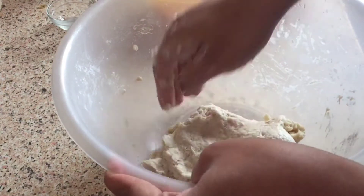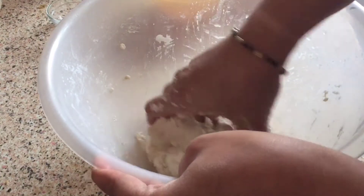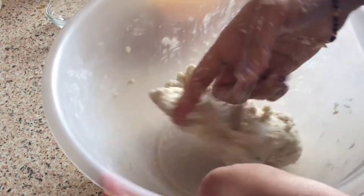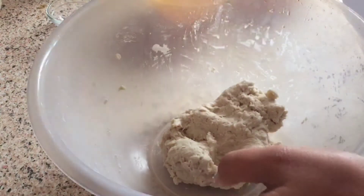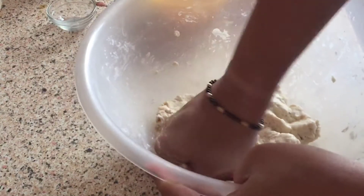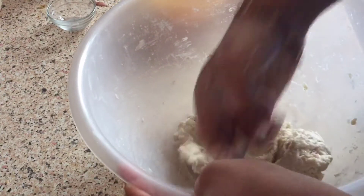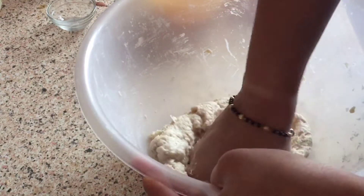Keep the yeast in water for less than 15 minutes until it is soaked, until it froths up. It will become a bubble type or foamy type. This takes about 5-7 minutes.